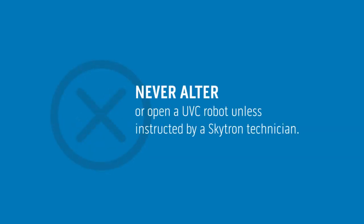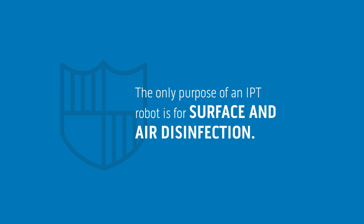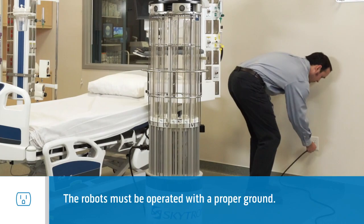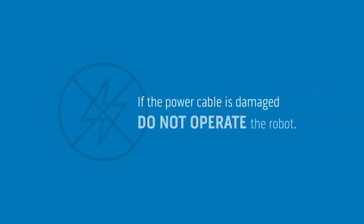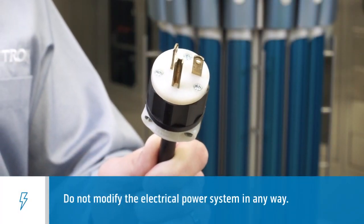Never alter or open a UVC robot unless instructed by a Skytron technician. The only purpose of an IPT robot is for surface and air disinfection. The robots must be operated with a proper ground. Never operate a robot on reserve or emergency circuits. If the power cable is damaged, don't operate the robot. Do not modify the electrical power system in any way.